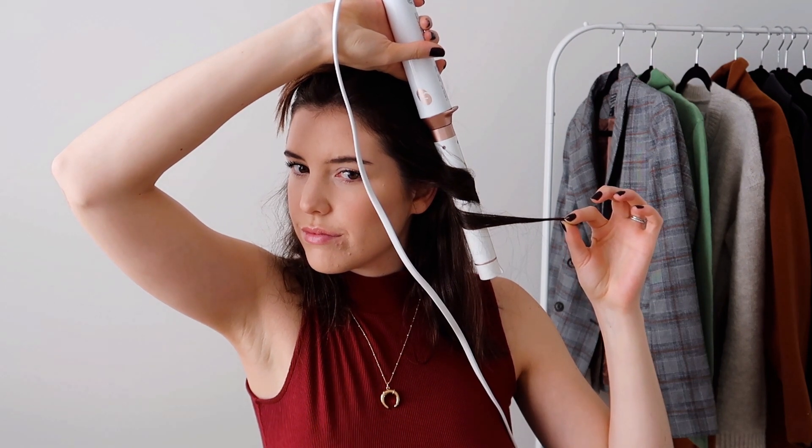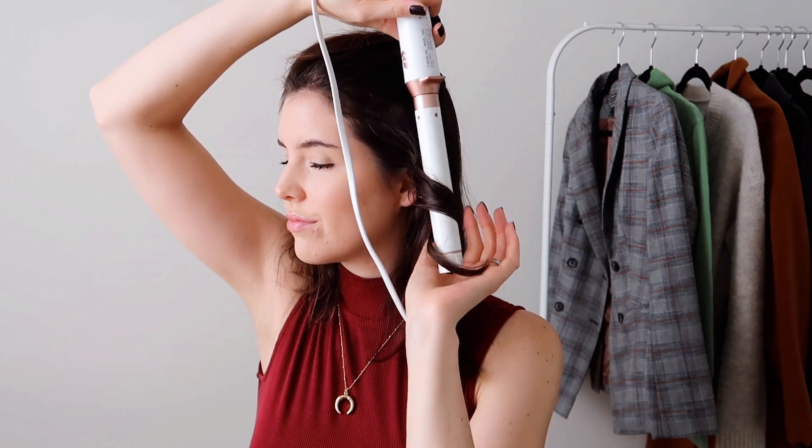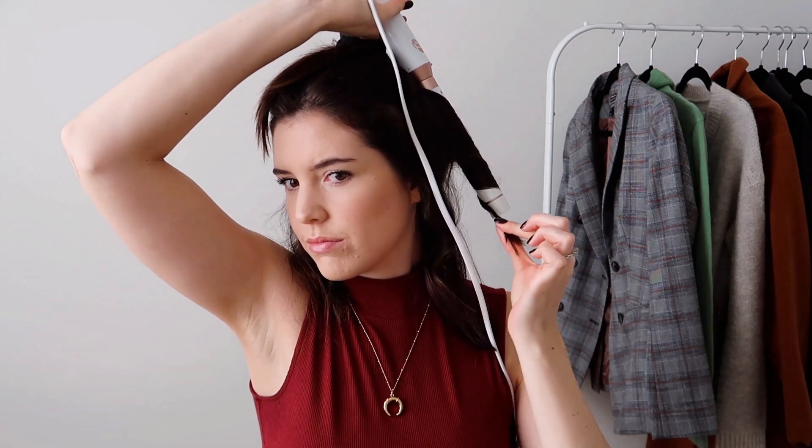Starting here on the left hand side, I'm just taking a small section of hair and I'm going to wrap that around a little bit looser, then leave a good one or two inches out at the end. I like my ends to be a little bit straighter with this style — I find it looks more natural and works really well with this hair length. I'll just do another curl doing the exact same thing.